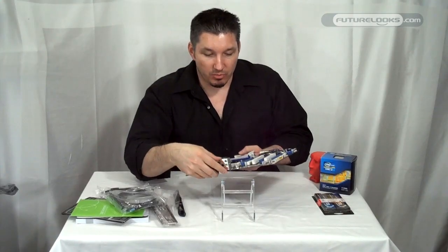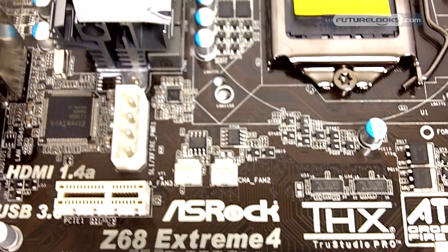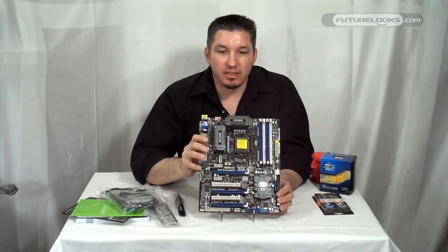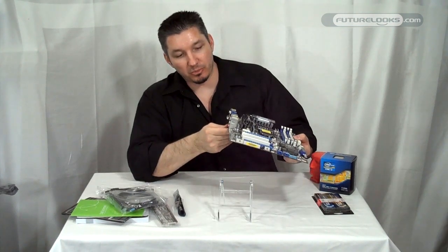The onboard audio offers THX TrueStudio Pro. We've seen this on a few other boards where it helps clean up media playback and gives you a little extra from the integrated audio codec. So you get a little extra value from that, which is always appreciated.